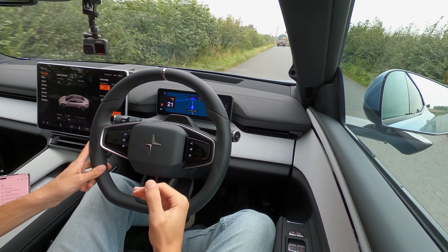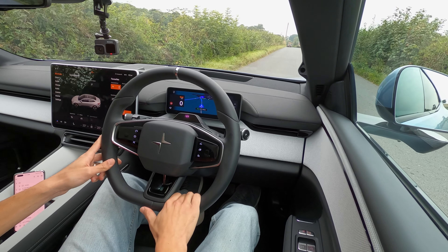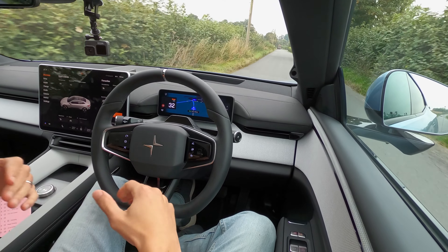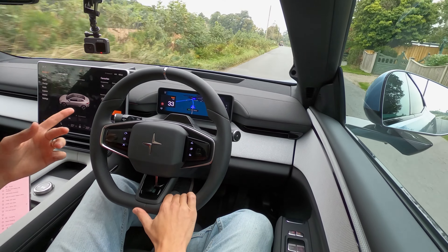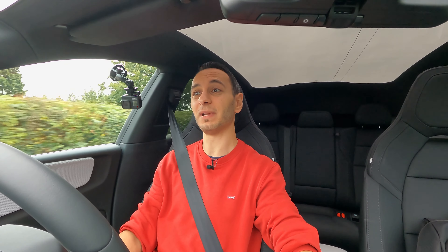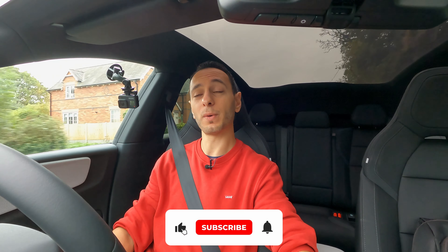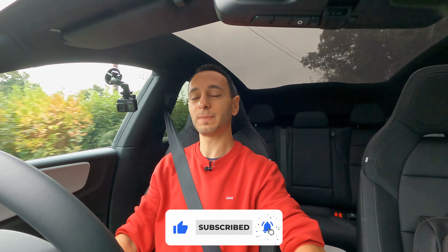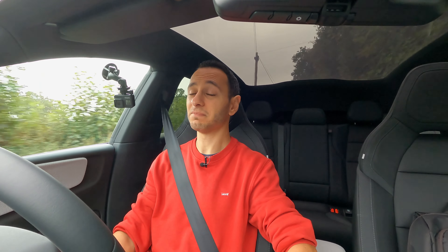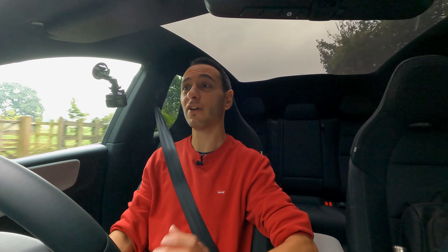Here in one-pedal drive, driving at 30 miles an hour, if I lift off the accelerator pedal the vehicle will decelerate pretty harshly and come to a complete standstill. If I disable it and go up to 30 miles an hour and lift off, I just keep on coasting at roughly 30 miles an hour. It's good to see that the manufacturer provides you the ability to enable and disable one-pedal drive, and also a lower preset which still decelerates when you lift off without the full one-pedal experience. Some manufacturers, namely Tesla, don't give you that option anymore, so it's good to see Polestar has still thought about that for their customer base.